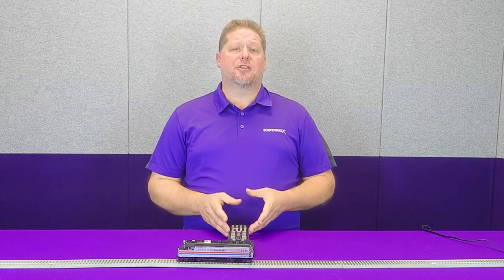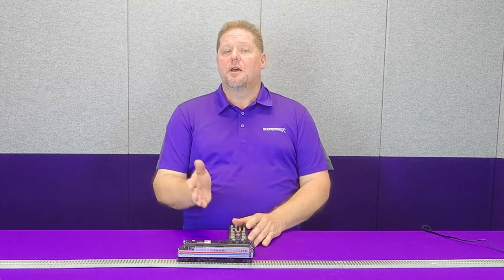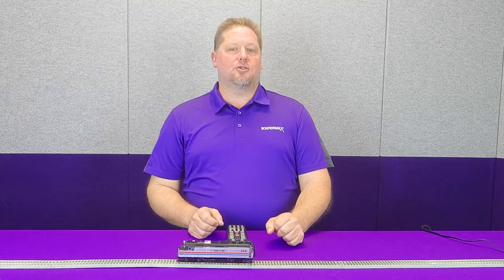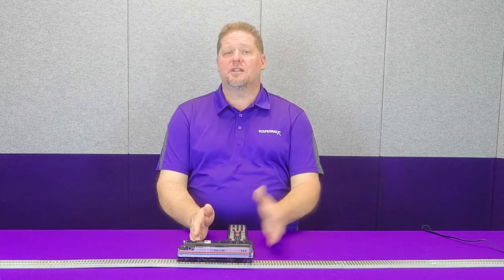Typically when you run multiple units together, the head-end power is actually in the second unit. When setting up your advanced consist, make sure the lead unit ignores function 16 but the trailing unit activates it, so head-end power sounds on the second unit more prototypically — just like real Amtrak units. Fun fact: if you had a third unit, head-end power would still be in the second unit, because crews could access it from the first unit rather than walking all the way to the third. Also, the head-end power was loud and made the locomotive shake, so having it in the second unit made the lead unit crew's ride much more comfortable.